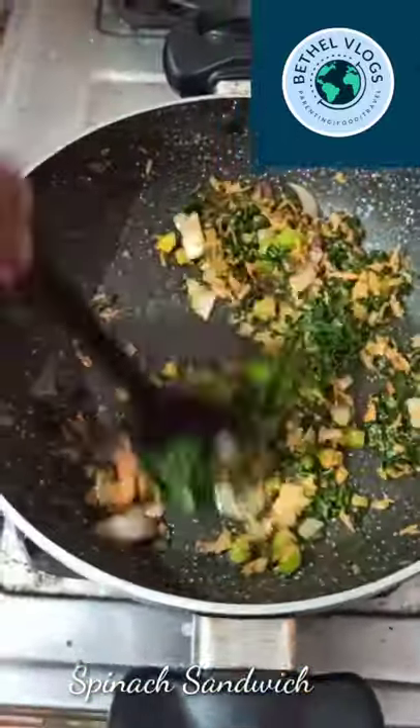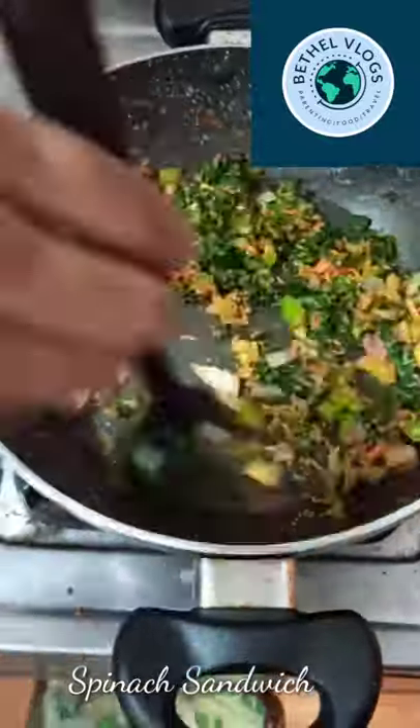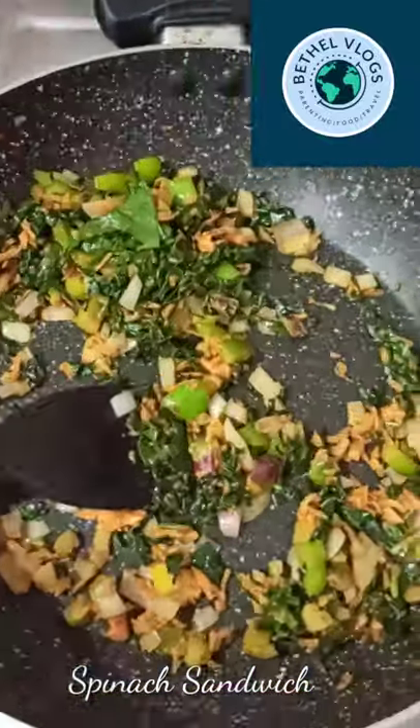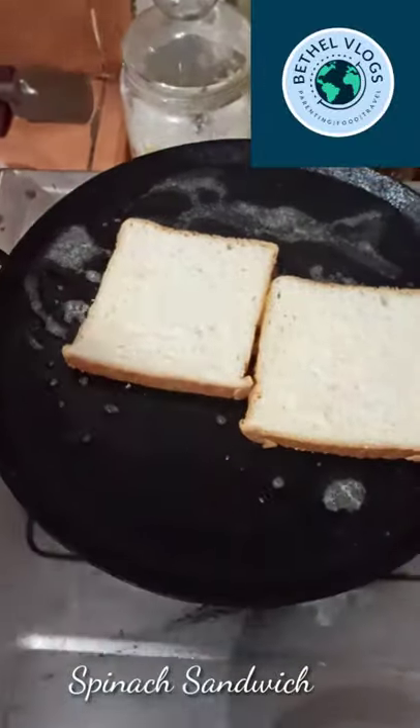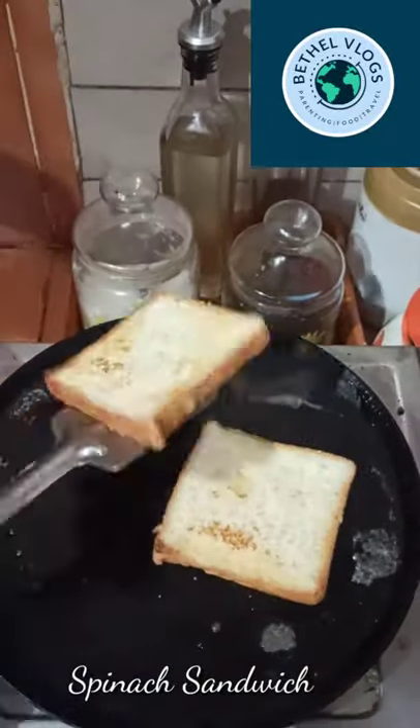We will add a mixer. Then we will toast the bread in a pan. We will add tomato sauce to the top.